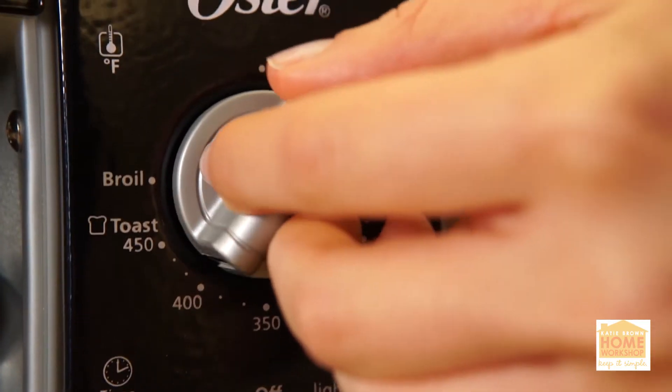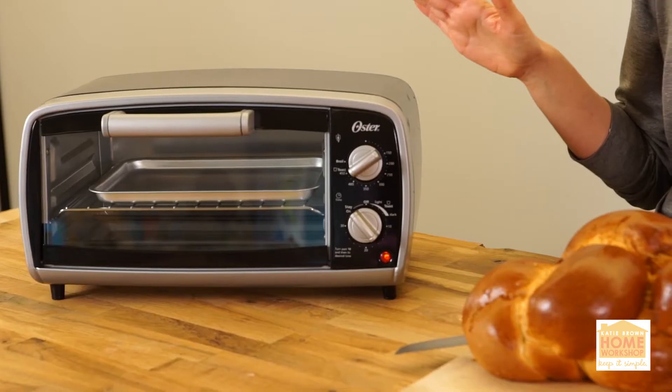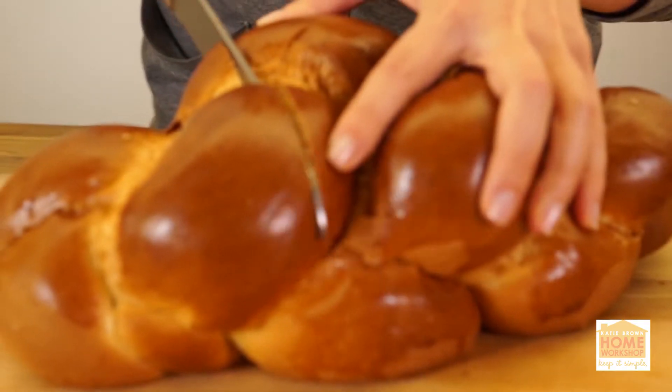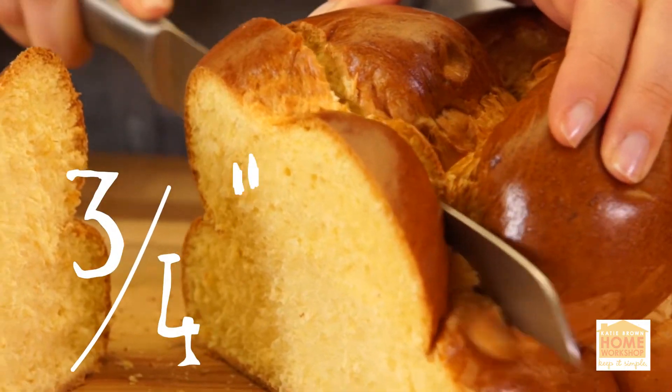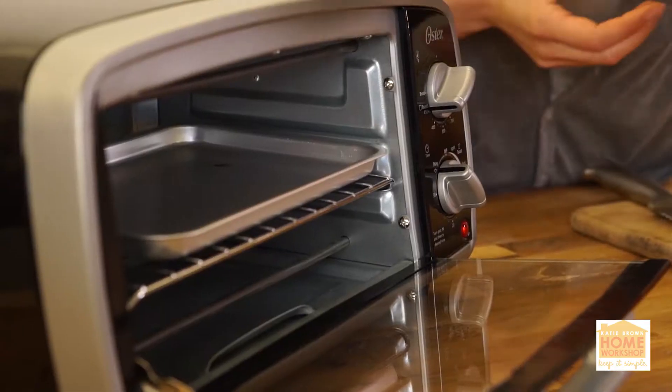To start with, turn your toaster oven to toast. Let it heat up so it's nice and hot when your toast goes in. Next up, it's the bread. I'm going to get my slice at about three quarters of an inch. Put your slice of toast in the toaster oven.